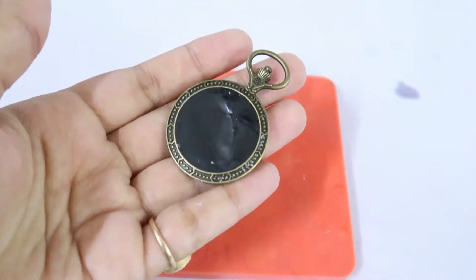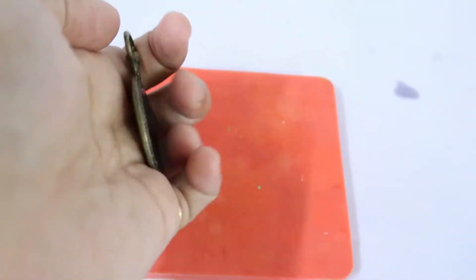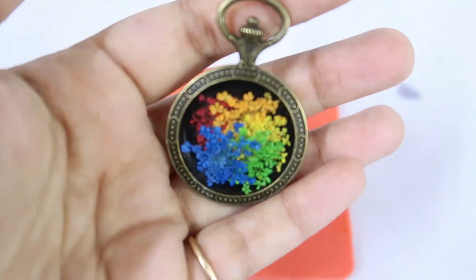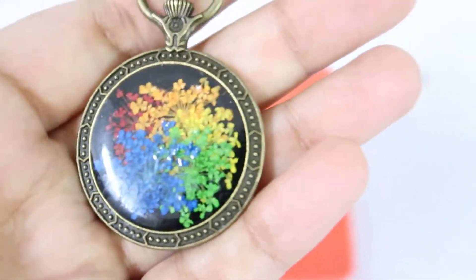Now we'll give another coat of clear resin here, and if you want you can give a back coating also. Then our pendant will be ready — it looks very pretty! Let me know in the comment section what you think about this creation. I hope you like my videos and tutorials. Do like, share, and subscribe to my channel. Till then, take care of yourself, be safe, bye-bye!